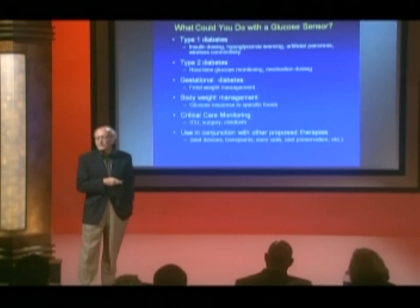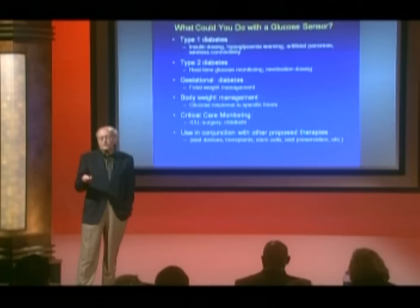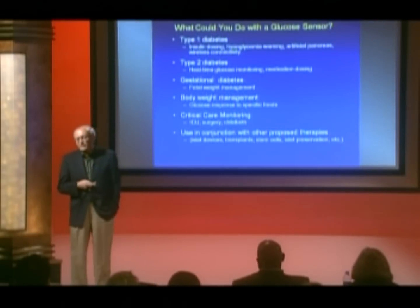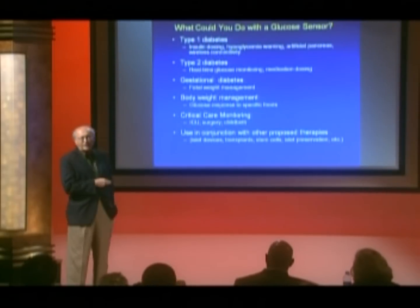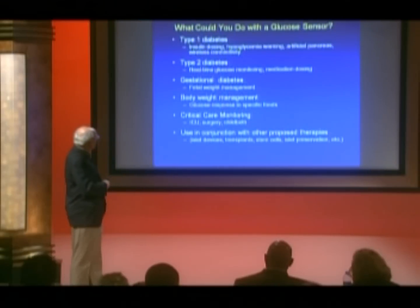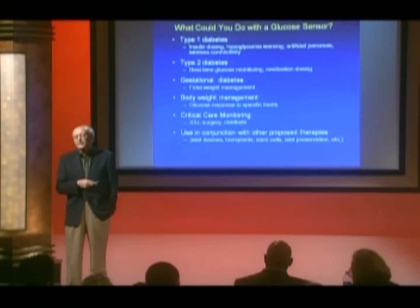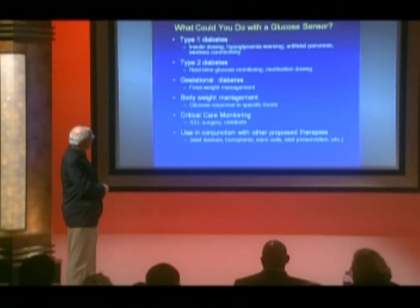You might even consider using a glucose sensor for body weight management. Most of us are not aware of what happens to our blood glucose when we eat a certain kind of food — how high it goes, how rapidly it rises, and how slowly it comes down. This would be educational for all of us. There's also a big interest in using glucose sensors in clinical care monitoring during surgeries and deliveries, and you could use the glucose sensor in conjunction with biological therapies like stem cells, islets, and transplants. There's plenty you could do with one if you had one.